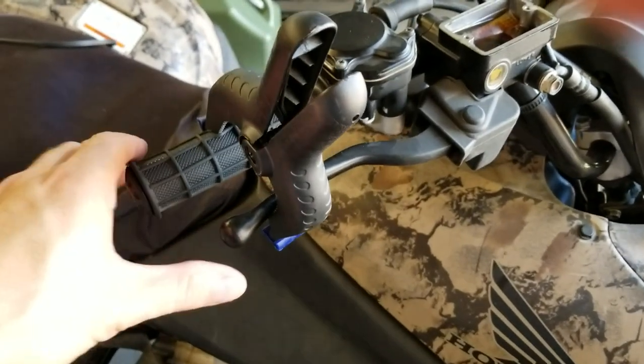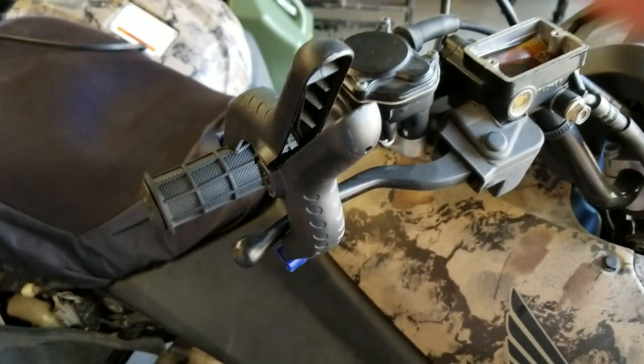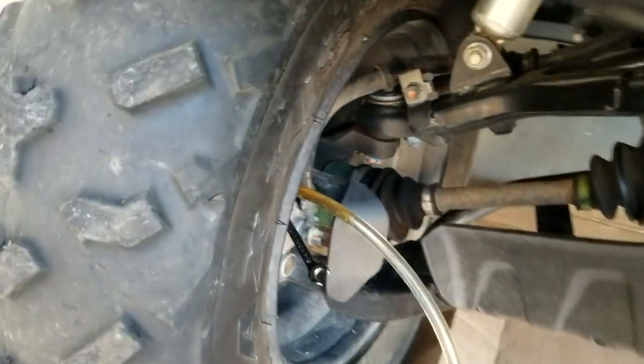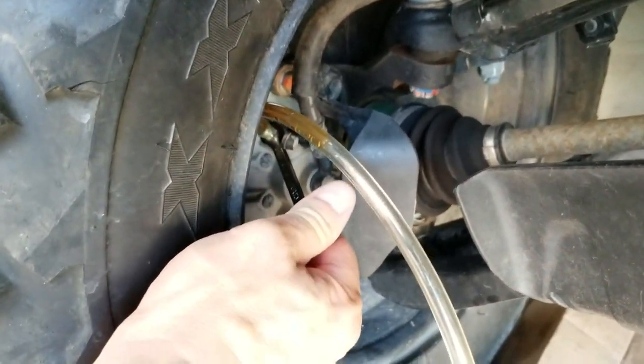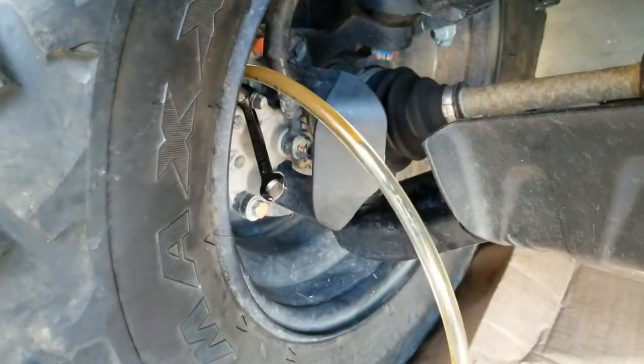With the brake handle pressed in, I put the clamp on. The spring-loaded clamp is going to now keep constant pressure on there, so I can film with one hand and come down and show you this. We're going to open the bleed valve by going counterclockwise — in this case it's up — and there you go. So I'm going to re-close it.